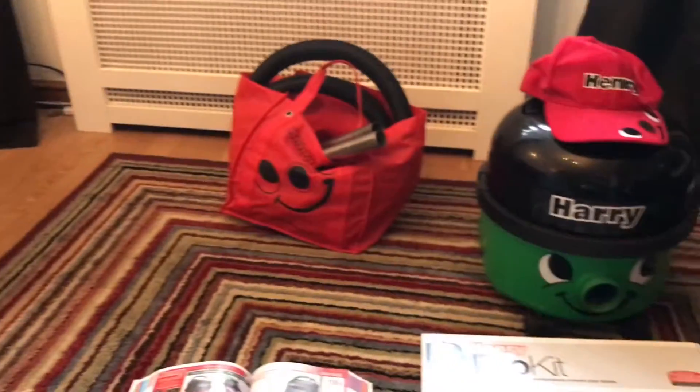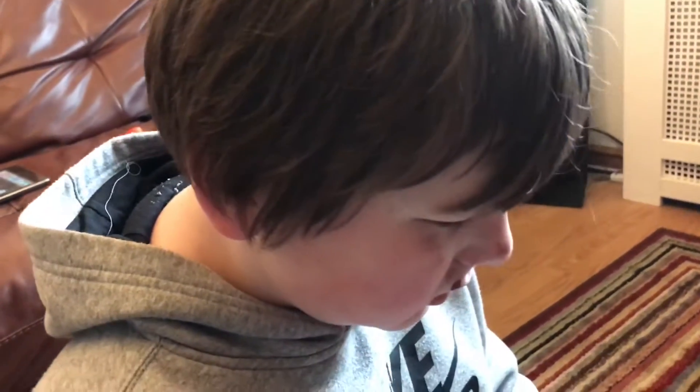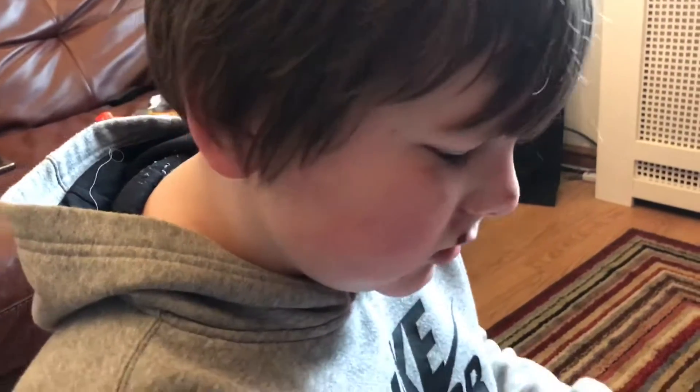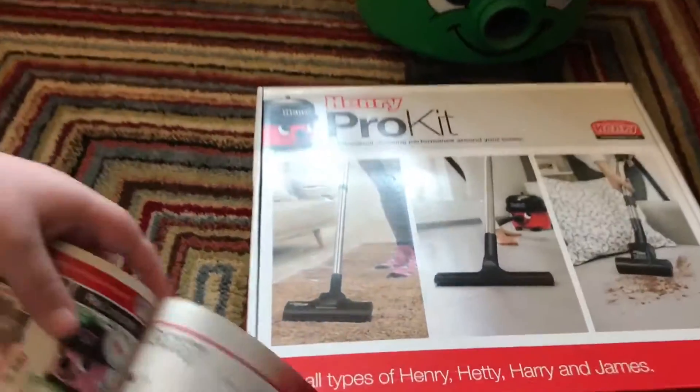Hello YouTube, this is Vacuum Out. Today, look at Kyle's face — he fell over in school on his birthday, which is bad. I had to pick him up, poor Kyle. But yeah, today we've got something — an upgrade for a Henry.